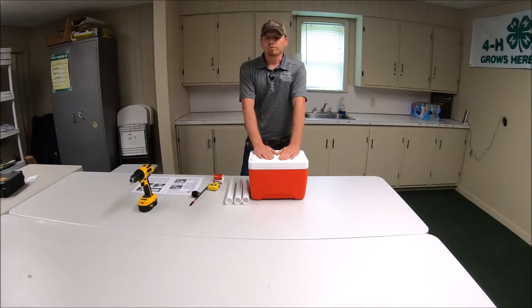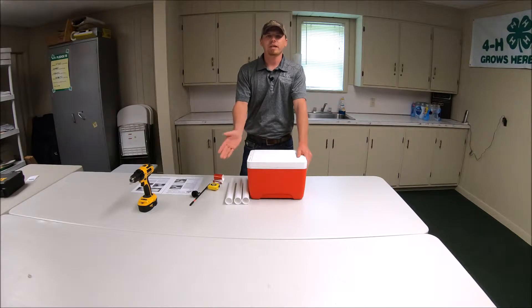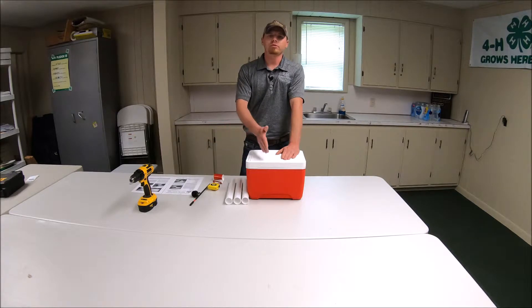You might be asking yourself, what is a vaccine cooler and why do I need one? A vaccine cooler is a cooler meant to hold the syringes that contain your vaccine while you're chute-side working cattle. We need to maintain a temperature of 35 to 45 degrees for all of our vaccines — throughout, from production to injection into the animal. We need to monitor temperature in the refrigerator, but also keep vaccines cool when we have them out next to the chute.